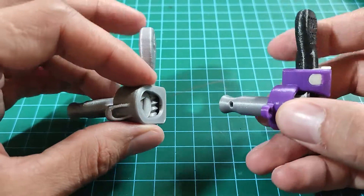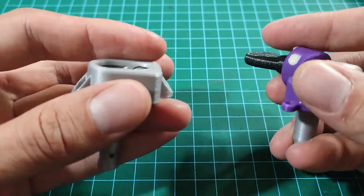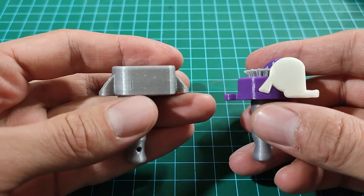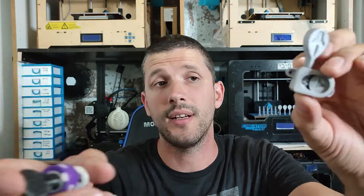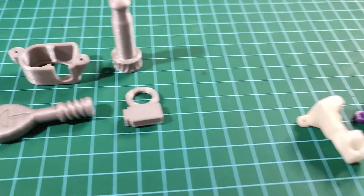Anyway, the first thing you would notice is the size difference. The newer one is a lot slimmer, it is stronger believe it or not, and it has a lot less parts to deal with.